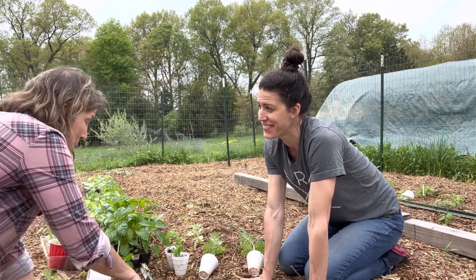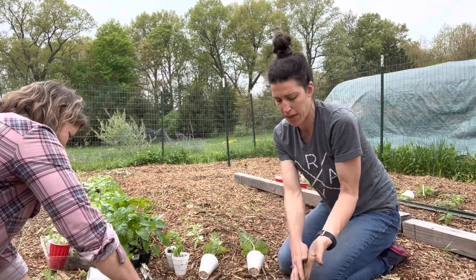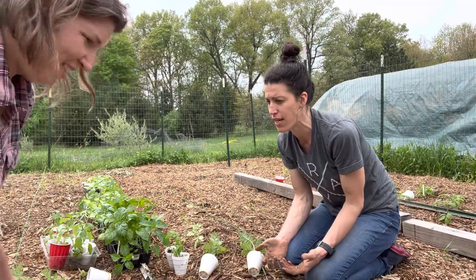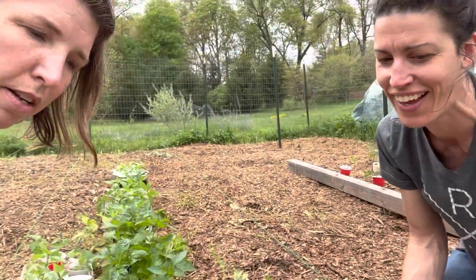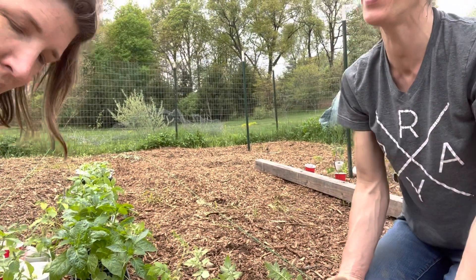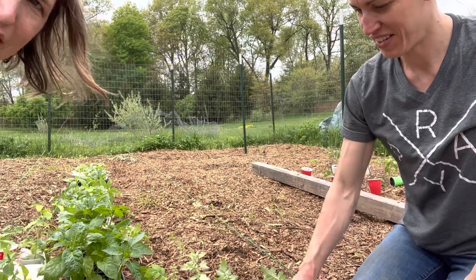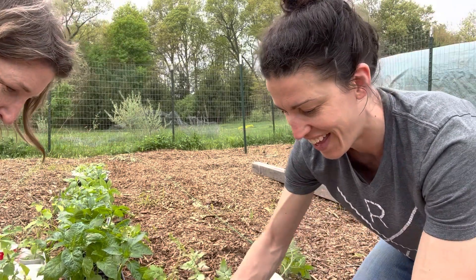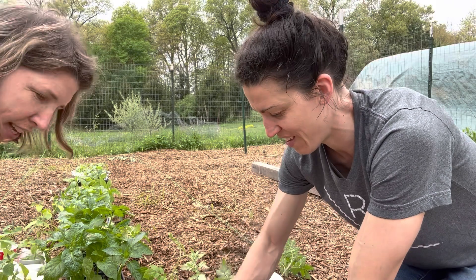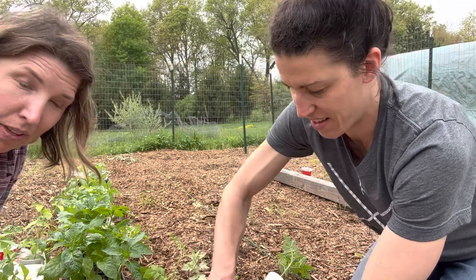I can swing to both ends of the spectrum. Some people hear about garden planners and to even think about one is like — forget it. Garden planners are like my nemesis. My sister-in-law was playing around with one and she was having so much fun with it. I just get too in the weeds with it, and then it becomes frustrating — it gets so detailed I don't know what's up from down.